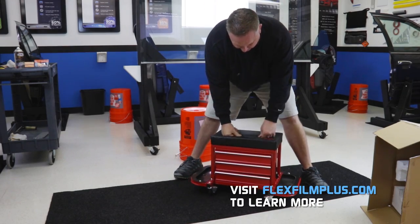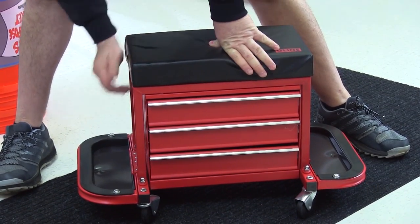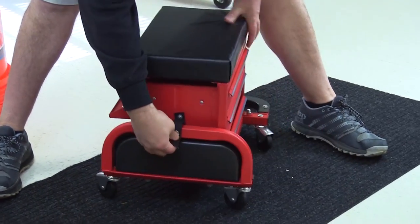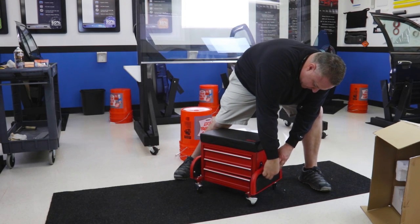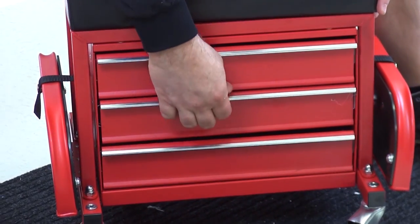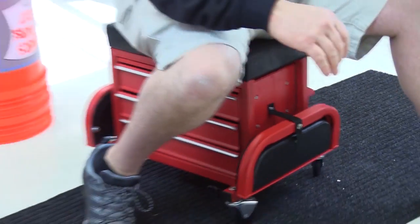It's got a bench on it with a cushion. Looks like it's got a couple of little side places to fold up that you can also put your stuff on. It's got a little snap on it to hold it up, which is kind of cool. I'll snap the other one up. It's got three drawers. And it rolls around. Let's see how it rolls.